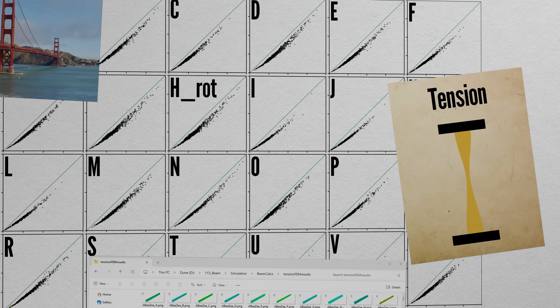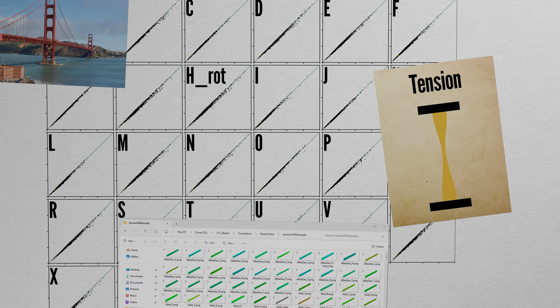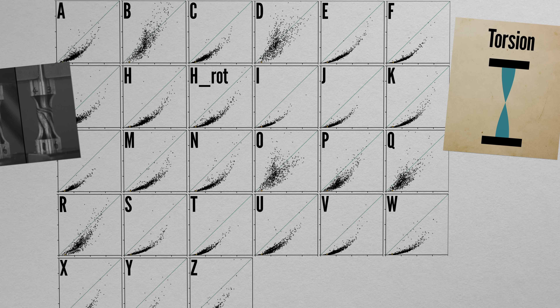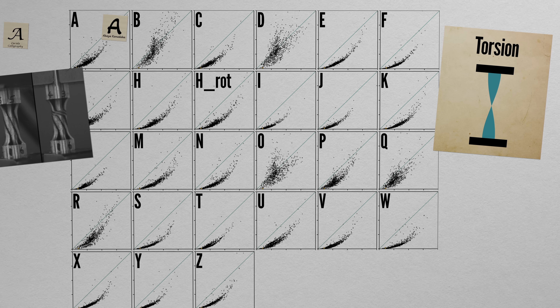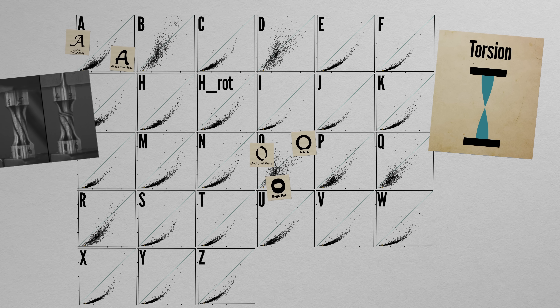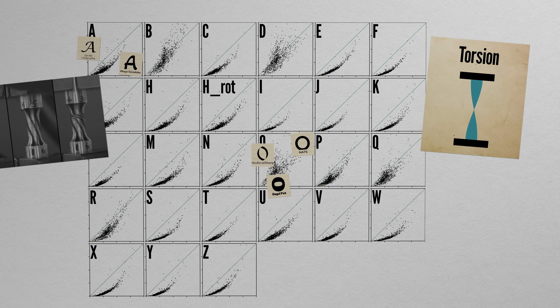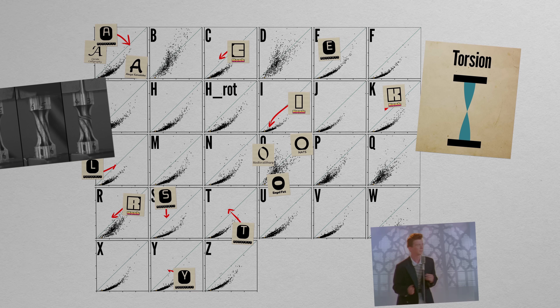Tension is all about area — shape doesn't matter, so everyone ends up performing pretty much the same. Finally, in torsion, rounder profiles with more material further away can hold the most load. A's are pretty terrible. O's — especially those with a circular perimeter — do consistently better. Typefaces already designed to be round, like Honk and Monofett, do the best.